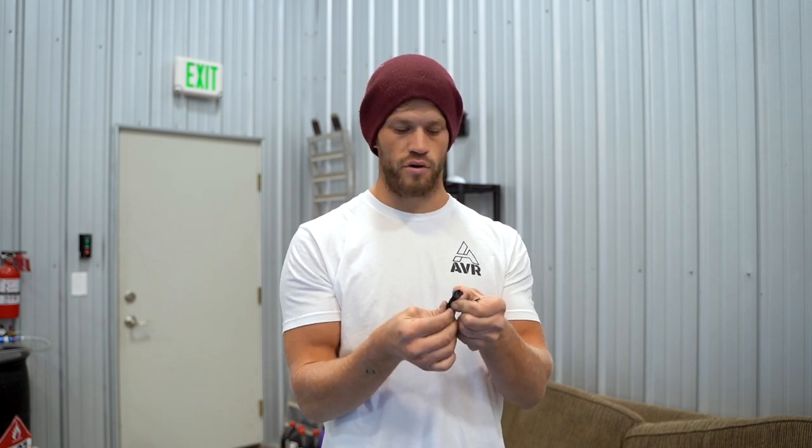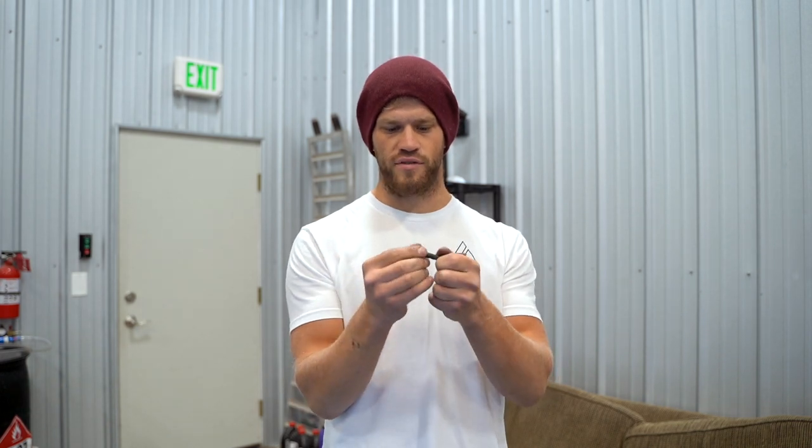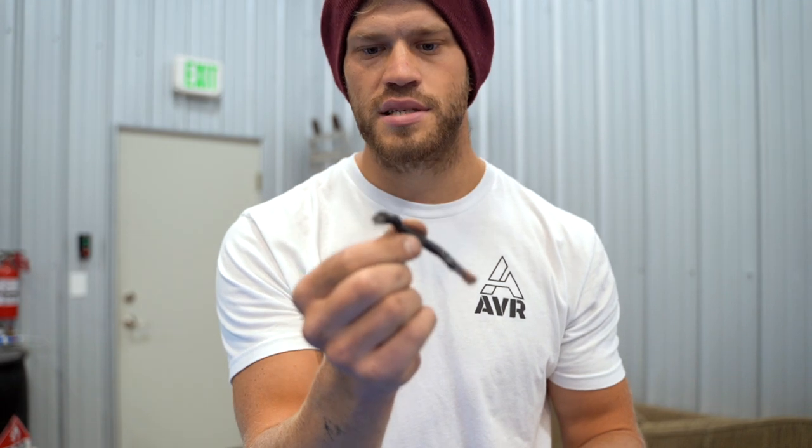I haven't checked yet if the fusible link is getting warm or if we're having any other problems, but I'm pretty sure with all those ghetto solder fixes we just addressed — look how sketchy this thing is — we should be good to go. I'm gonna run the car for 15-20 minutes, make sure we don't have any issues whatsoever, and then I'll probably put the old alternator back on and return the new one we bought because we don't need it.